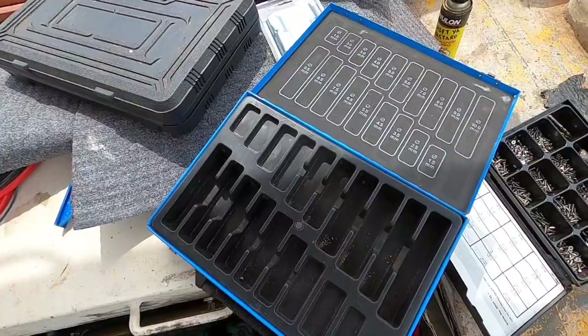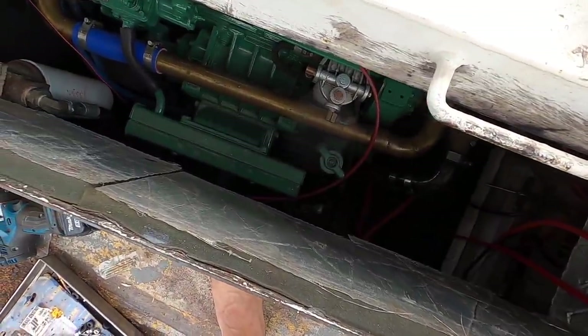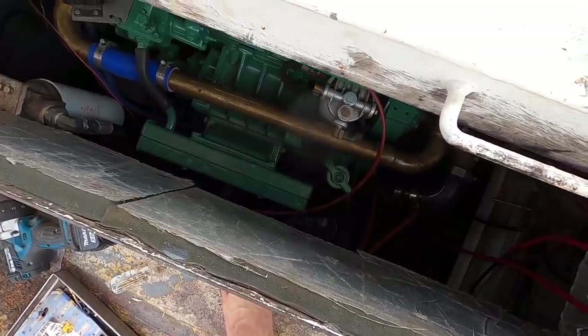I just managed to pick up this case of drill bits and drop absolutely every single one of them into the bilge. Oh joy.